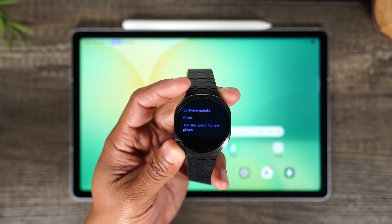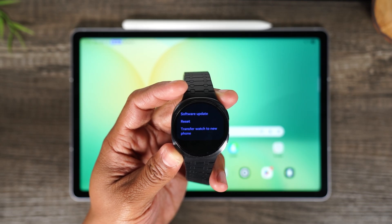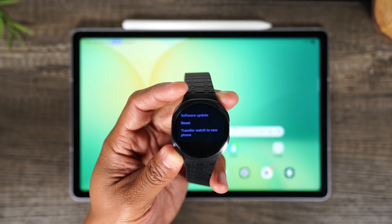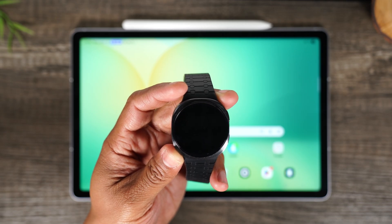When you tap on the Reset button, it will begin to trigger the factory reset. It will try to back up your data to your Samsung account first, and then it will reset the watch. So that is one way to factory reset the watch.